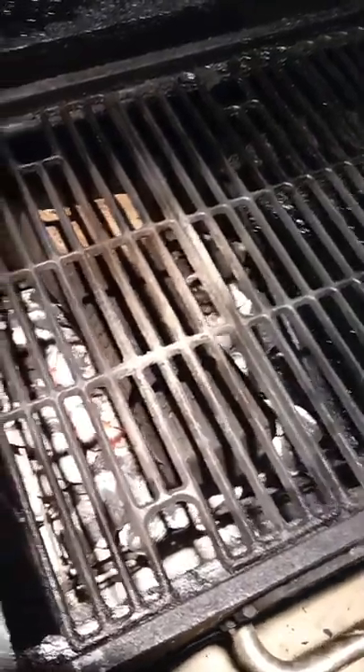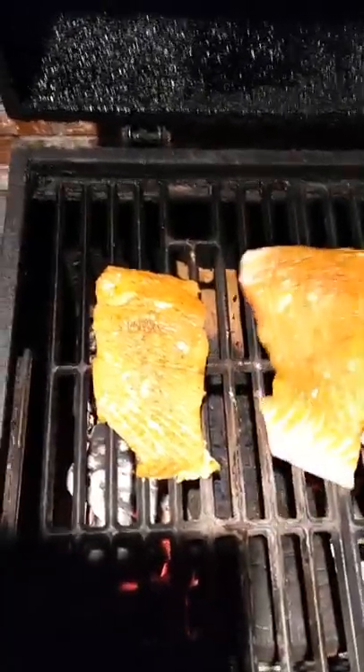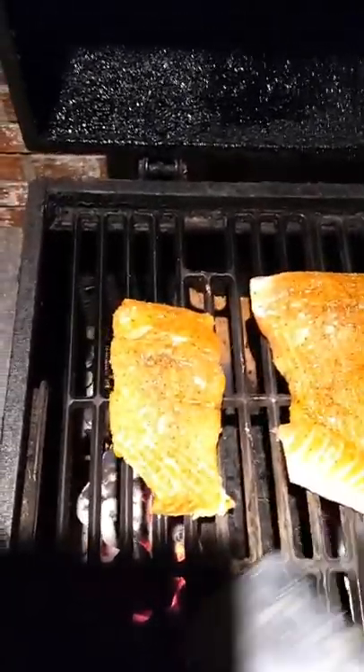I already got my fire, it's hot, I got my log on. This is how we do it — something simple, doesn't take as long. I go with skin side down, because I'm going to show you guys how to get the skin off.